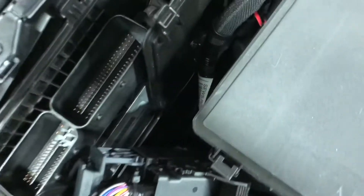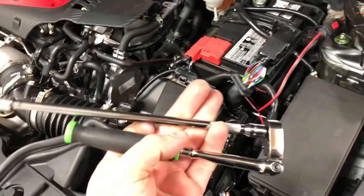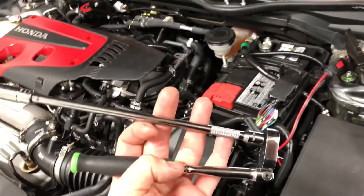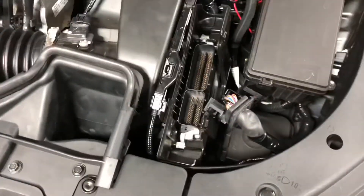Now there are two 10mm bolts — I've already taken them out, but you can see there's one right here in this little slot, and that's where it bolts down, and there is another one down there as well. I used a little Snap-on quarter-inch ratchet with an extension — I believe this is the 10-inch with the 10mm — and I was able to get down and get that bottom bolt and that top one.